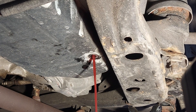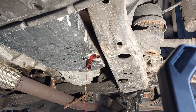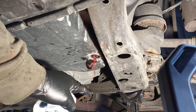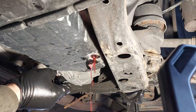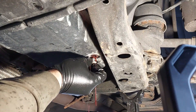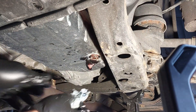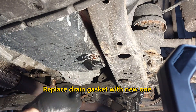Keep draining until a thin stream comes out. A thin stream is about to come out now — once it trickles, that means the level is correct. You can see there were some air bubbles because there was too much fluid inside.